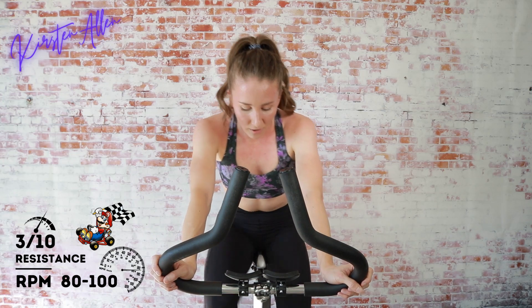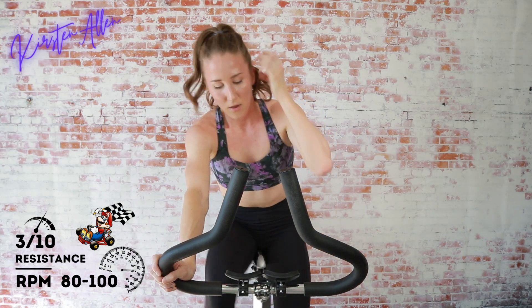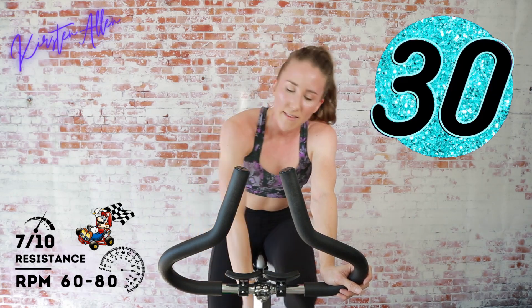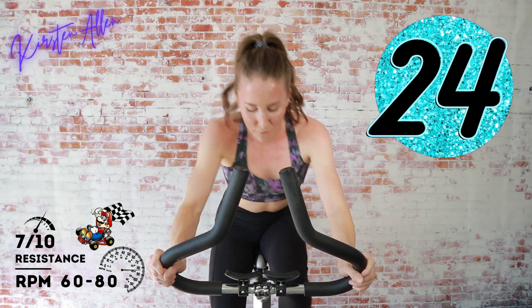Then we're going to climb in the saddle. Three, two, one — find that seven. Come on, I know it's uncomfortable, keep it up. We're going directly into a full throttle sprint in about ten seconds — you're ready, sprint it to the tape.